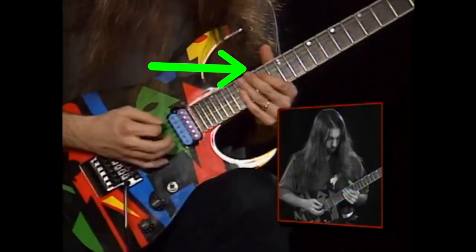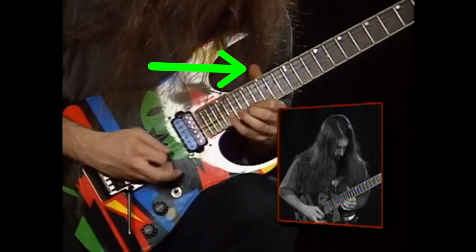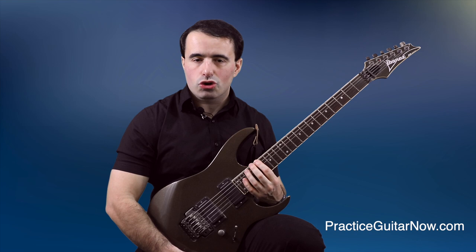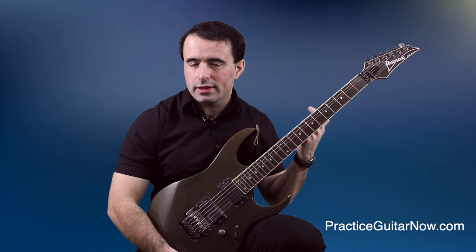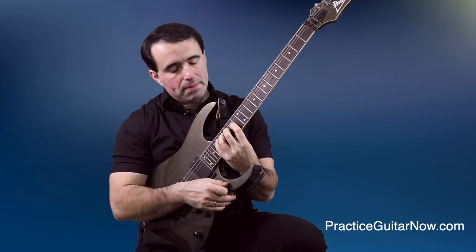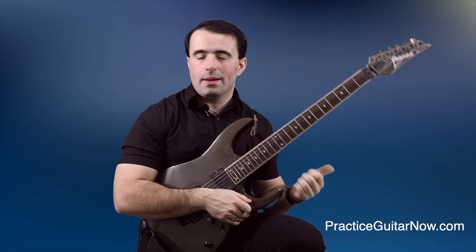I'm pointing this out because somebody will bring it up in the comments: John's thumb is coming up over the fretboard when he plays the chromatic runs on the higher frets. Two things are happening here. First, the frets up high are closer together, so you can get away with more inefficiency in your technique and still play great. More importantly, the horn of the guitar — this bottom edge right here — is going to dig into your wrist if you try to keep your thumb too far behind the neck. So sometimes keeping the thumb behind the neck is simply impossible, and up high on the neck you can get away with it because the frets are closer together.